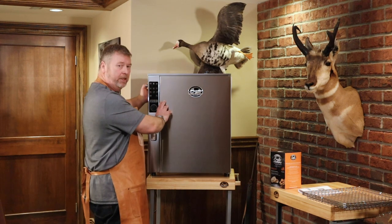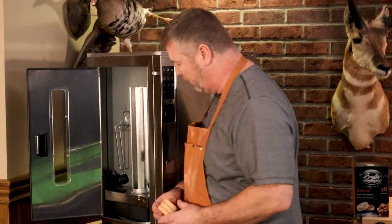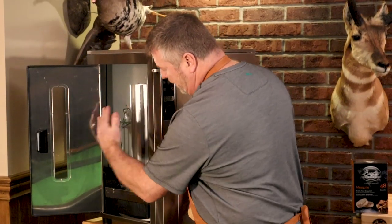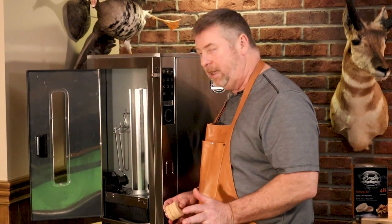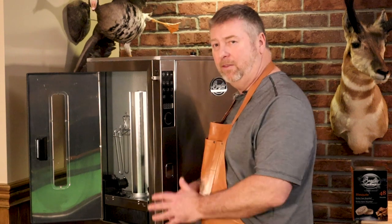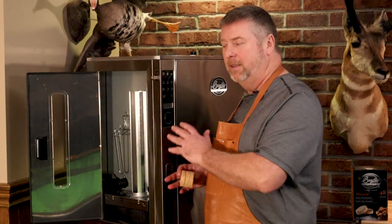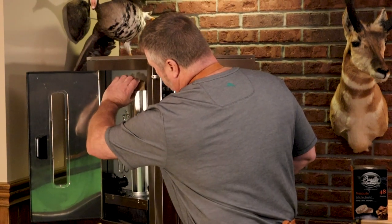Another neat thing we did with this machine is we made the biscuit burners internal, so there's no generator hanging off the side. There's only one plug to plug in, and it's all nice and neat and compact. In any kind of kitchen, space is limited and you don't want things catching on clothing or being in the way, so we've made this as compact and as tight as possible. The biscuits go into this tube here, and you can get about nine hours of smoke at a time.